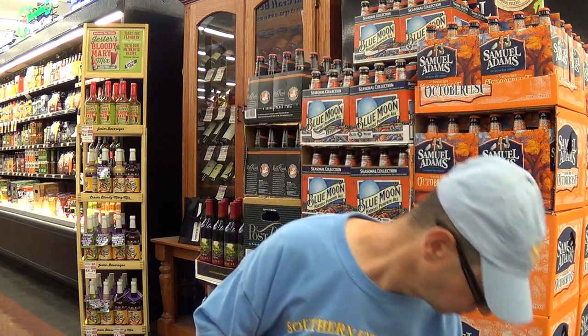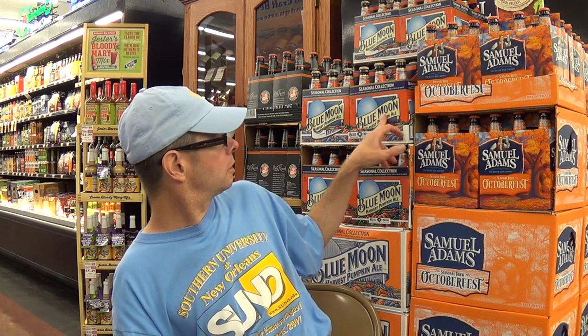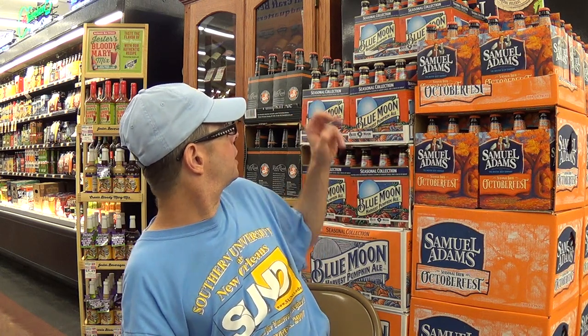Hefe means 'with yeast,' weizen means 'wheat' — so it's a yeasty wheat beer. And you can see now, it's not fall yet, but we've got the Oktoberfest, Blue Moon Pumpkin, and Brooklyn's Post Road Pumpkin Beers, and some other ones too.